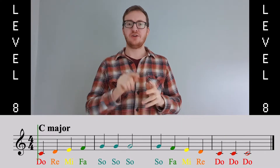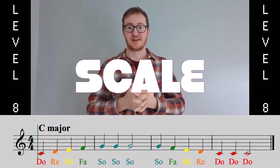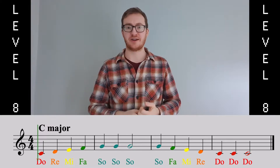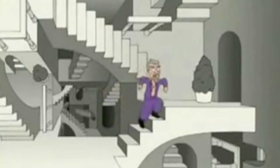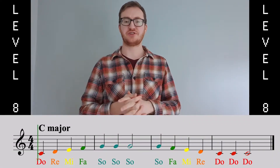Now in music, when you go up one note at a time, that's called a scale. So going up and going down a scale is like going up and going down the stairs. And there are actually some words to this song, other than the solfege, which will help you with the tune.